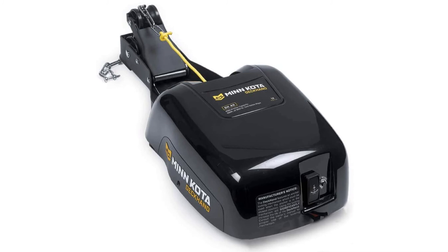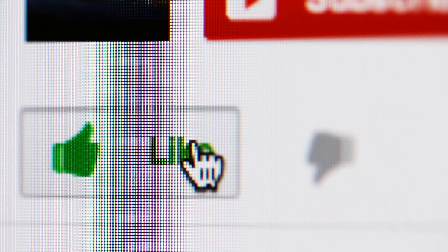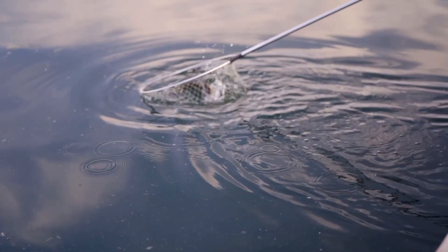If you found any of the products in this video interesting, you can find a link to more info and prices below the video. Thank you all for watching. If you found this video useful, please hit the like button to let us know. We do our best to keep you updated on the best products on the market, so if you want to stay updated, go ahead and hit that subscribe button. And lastly, here are some more videos we thought you might like.